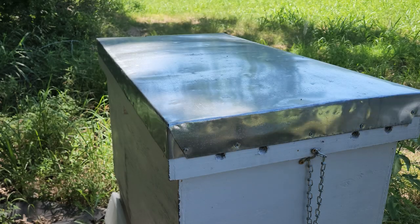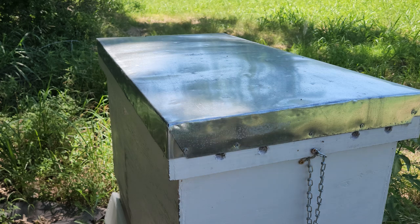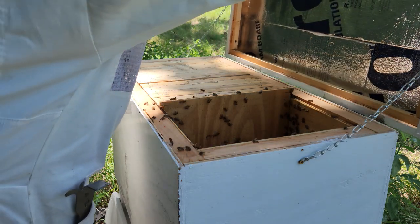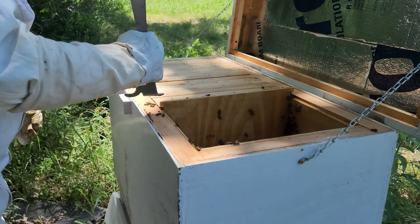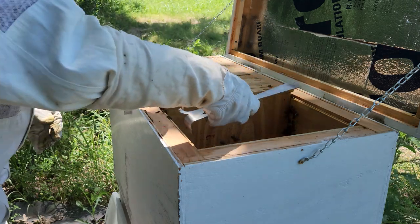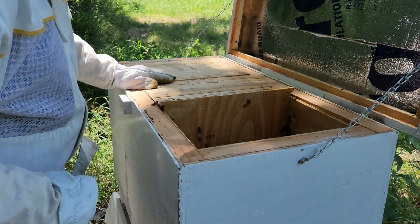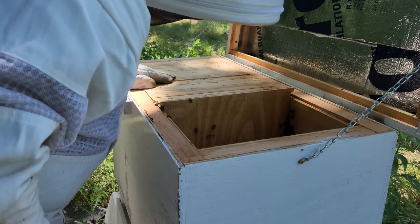Alright, so I'm going to do a little bit of smoke on the front. I see some hive beetles here. Killing them out here won't do much, but at least it makes me feel better when I smash them. It looks like they were getting kicked out of the hive.